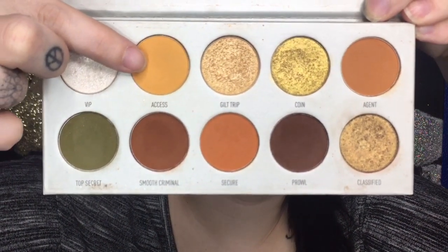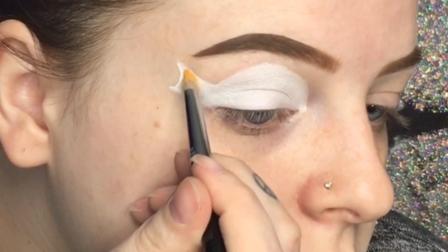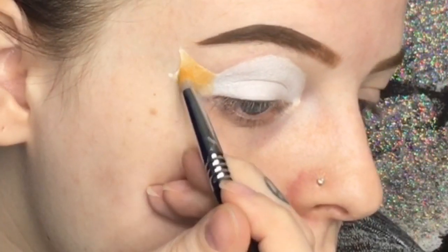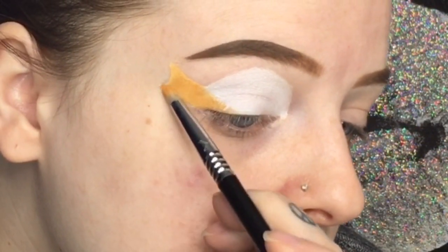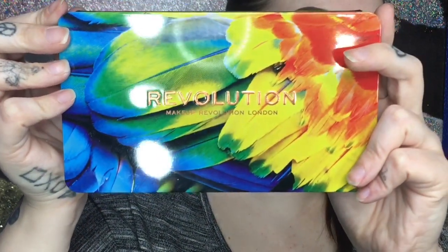Now I'm taking the Morphe Jaclyn Hill Vault Collection Armed and Gorgeous palette and taking this yellow shade called Access, applying it with a small pencil brush on the outer fin. I'm putting it on the outer tail fin and then kind of putting it a little bit onto the body as well.